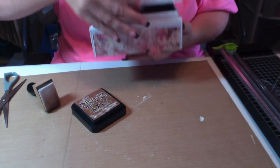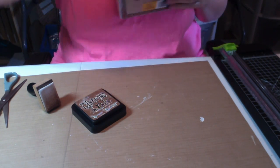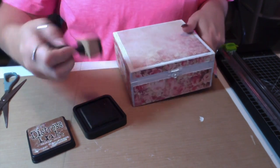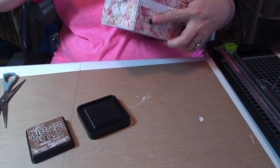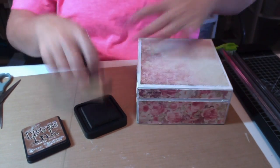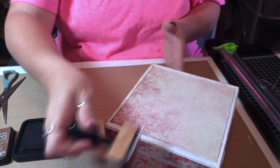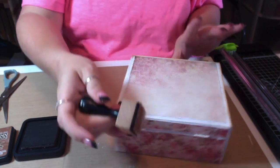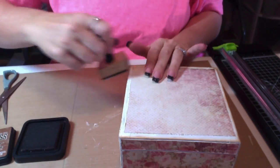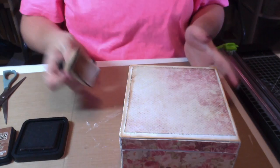There's the inside — I covered it with the beautiful paper too. Now I'm going to distress all around the box with Tim Holtz Vintage Photo, which is my absolute favorite. I'm getting all the edges and also the edges of the paper, going extra heavy on the corners. I really just want to cover everything that is stark white gesso.